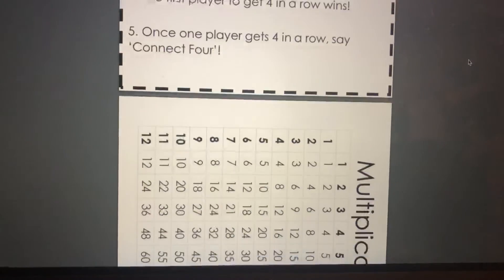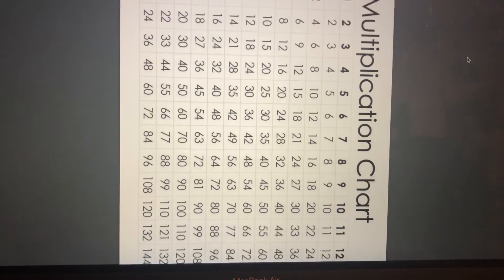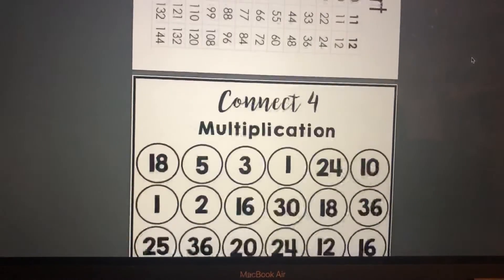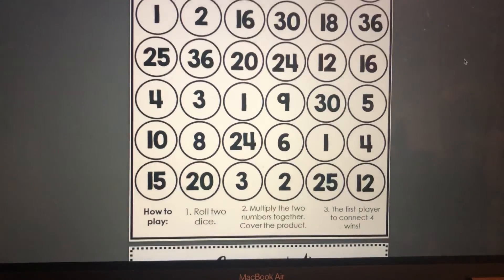So in your pack there's a little sheet that shows you in case you get stuck and you have trouble figuring out an answer. And then there's also a different board game — board cards. All right, so use those. Have fun!